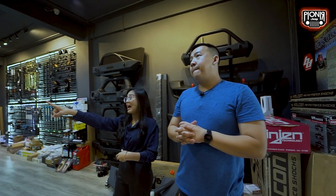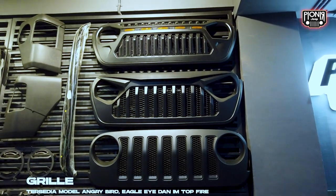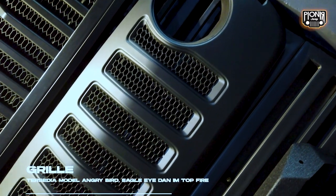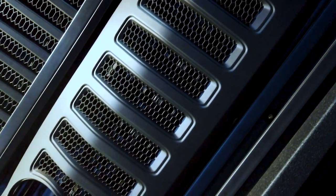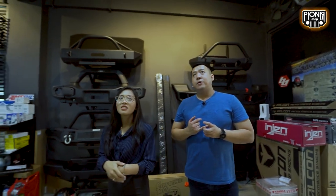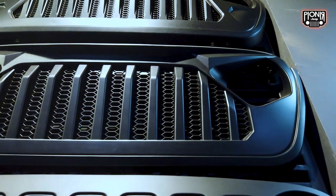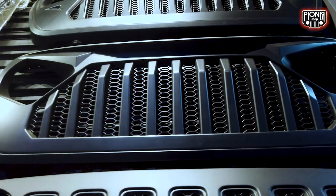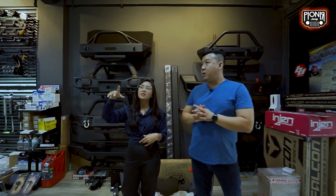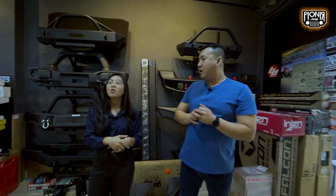Ini bagian depannya, sebutnya grill. Grill Jeep itu bisa kita ganti, bisa ganti model. Ada model DV8, top fire, biasa disebut angry bird. Tapi model depannya Jeep JK sama JL itu beda — JK ya JK, JL ya JL. Jadi nggak bisa dipakai substitusi.